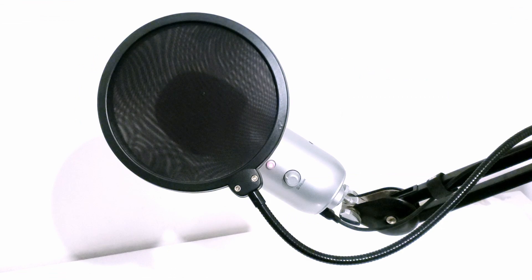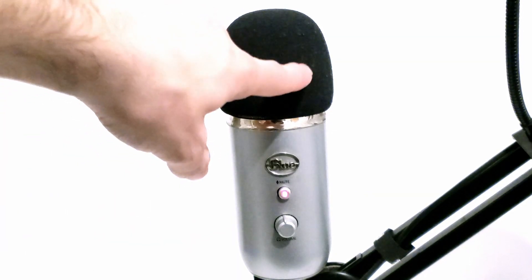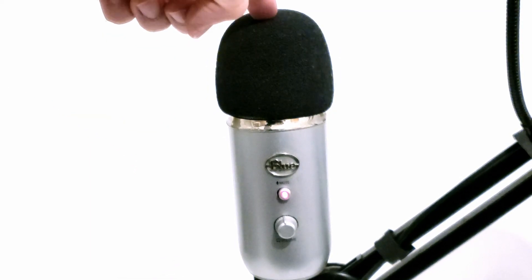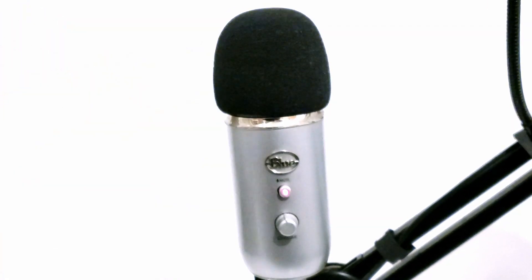Now to start off, the Blue Yeti is a pretty good microphone but needs to be set up the right way, and also have some help from software. As you can see, a very simple but important detail to keep in mind is that you always need to talk in front of the microphone, not on top. Make sure you talk directly in front of the microphone — very important.